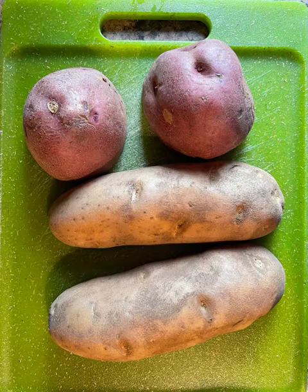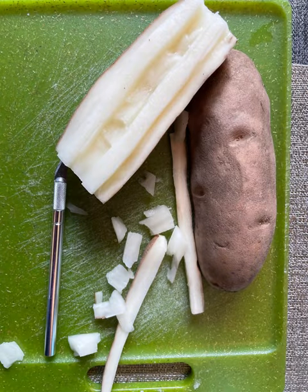In this video, I'm using potatoes to print with a natural dye on linen. I carve different shapes on potatoes.